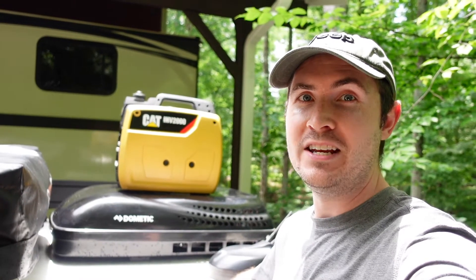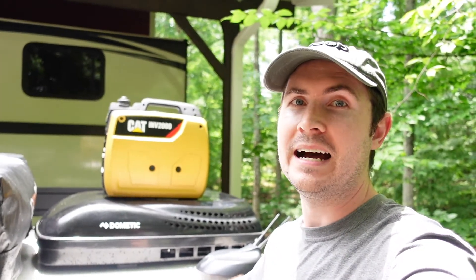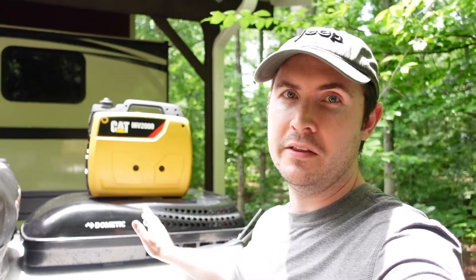So the question for today is: can you run the Dometic 13.5K BTU AC off the CAT INV2000? For those who have watched my other videos, I previously did a full review on this CAT INV2000 inverter generator, but it was too cold outside to run the air conditioner. I showed the heat strips running off the generator successfully, but promised I would come back when it warms up to show if the generator can support the air conditioner.